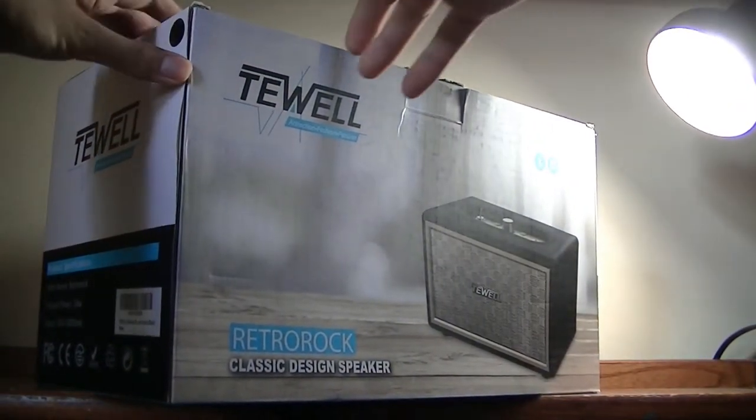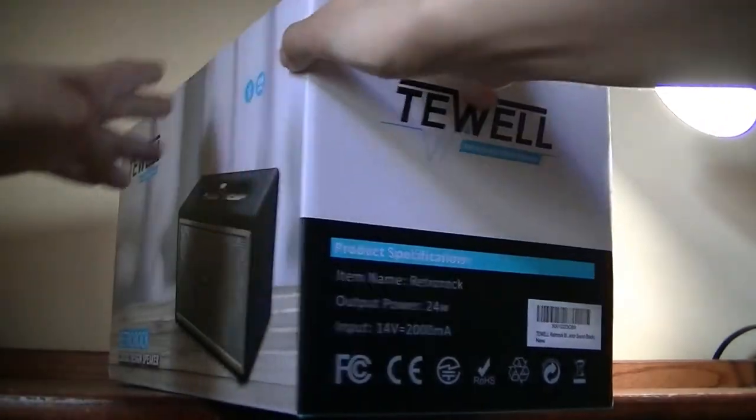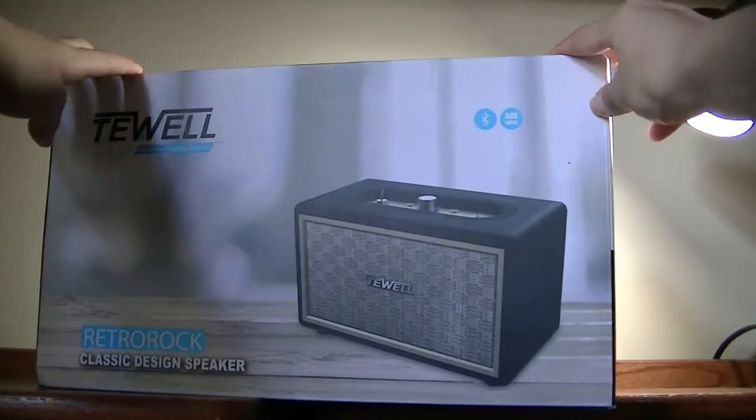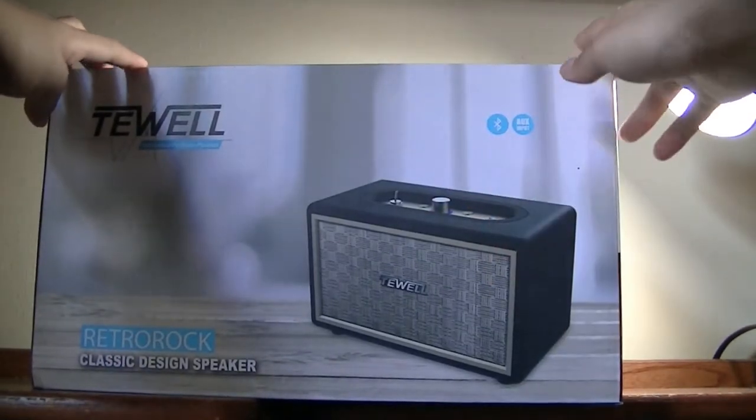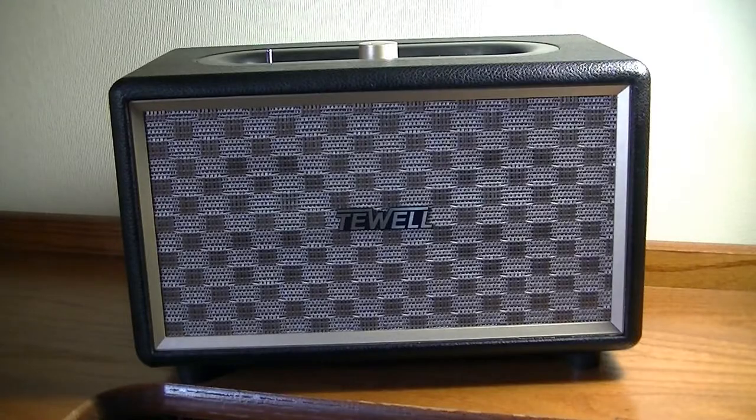As opposed to being something really portable that has the longest battery life. You are buying it not only for the sound but also for the design. If you like what you see here, it really is a conversation starter. Before taking a closer look at the design and discussing the sound and performance...